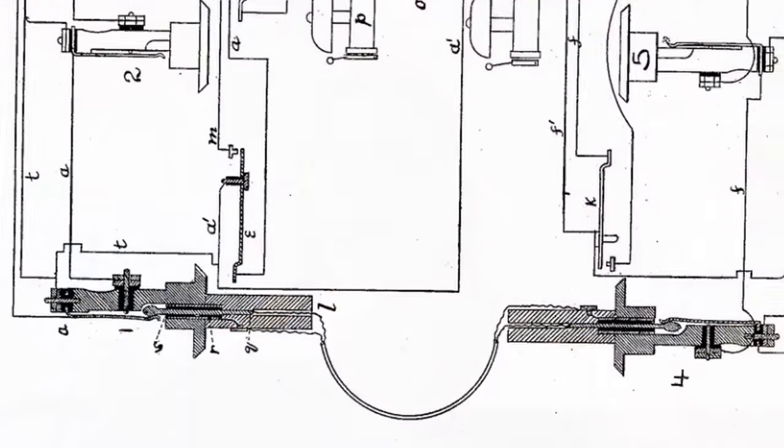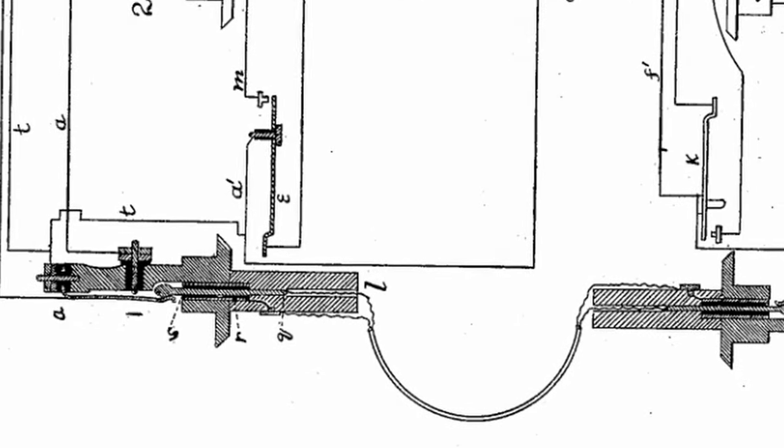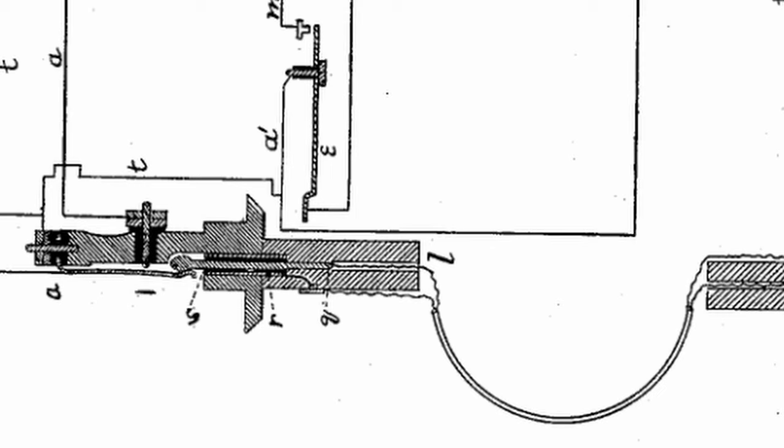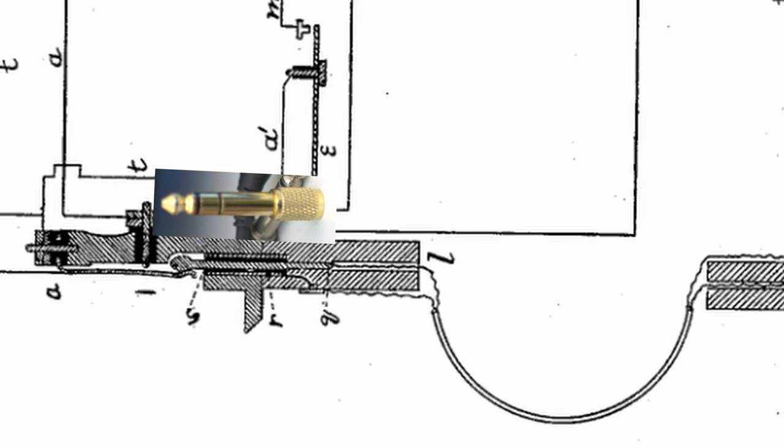So when did telephone systems come up with the quarter-inch plug exactly? Well, the oldest reference to the design I could find is in US patent number 262,701, as part of a larger diagram for a particular way to wire up a switchboard. This patent isn't about the quarter-inch plug — in fact, like with the electric guitar, the plugs on the switchboard are just an assumed feature of the design. And the patent? It's from 1882. This plug is as old as analog audio itself.